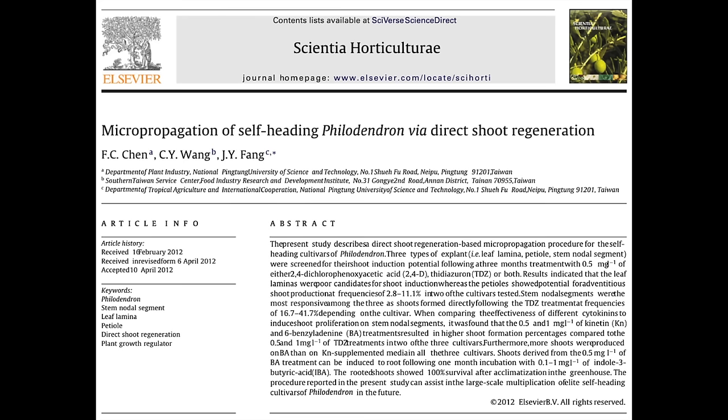Today we're going to tissue culture a philodendron mame, by following a protocol for philodendrons. The first step is to make the tissue culture media by following the instructions outlined in the protocol. There are four main components of tissue culture media, which is the gelatinous substance you see in tissue culture containers. Sometimes it's a liquid, but today we're going to be making solid media, which is the more common approach.